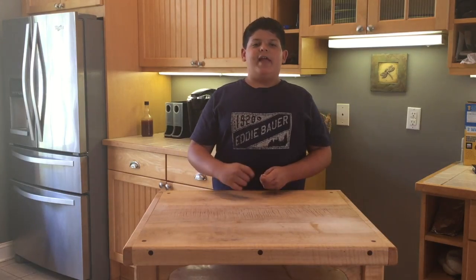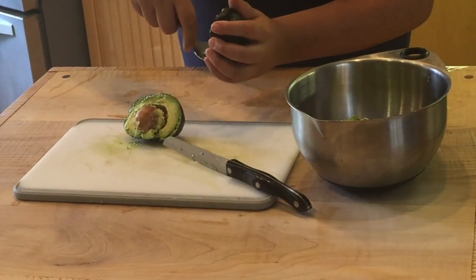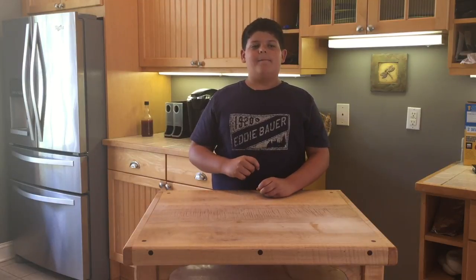Cut the avocados in half, remove the seeds, then scoop the avocado into the bowl. Next, add the garlic, the onions, the salt and pepper, and the lime juice. Stir until it is smooth, then enjoy.